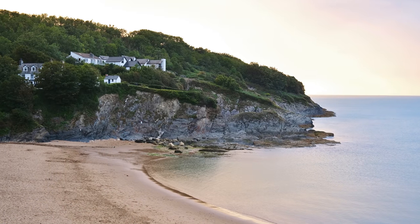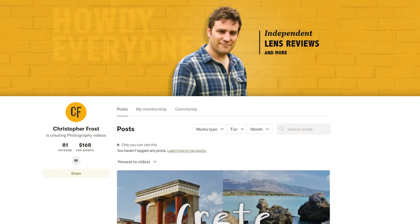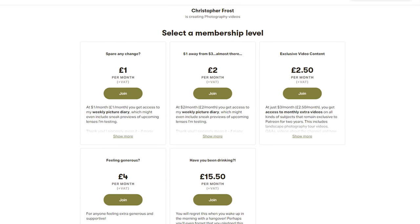Thanks for watching everyone, and as usual, a huge thank you to my Patreon supporters for helping to keep these sponsorship-free lens reviews going. Check it out in the description below — subscribers get all kinds of exclusive bonus content, including extra videos and early access. Ciao for now everyone!